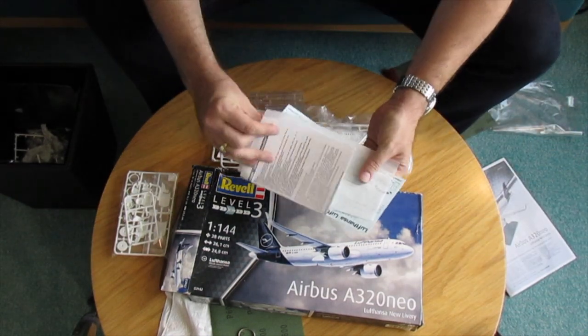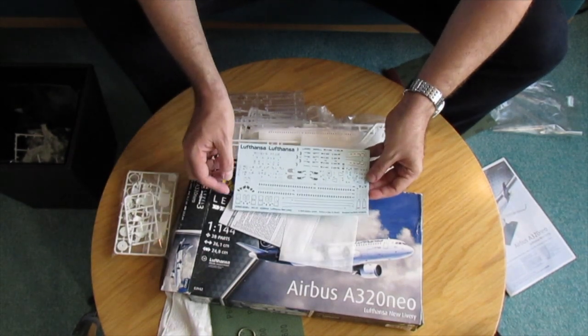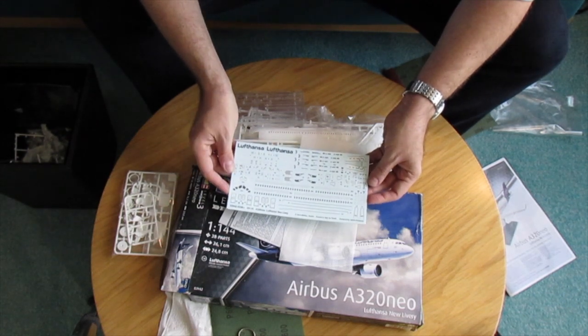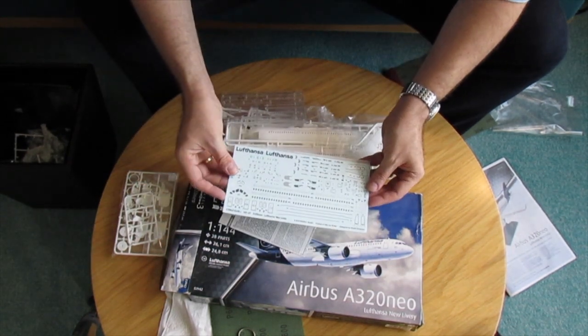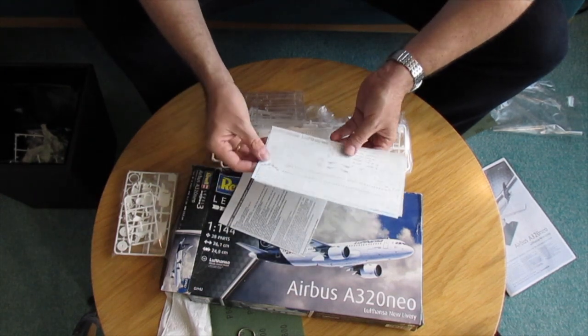Now let's have a look at the decal sheet. The decal sheet is over here and as we can see it's for the new livery of Lufthansa. We also have some details for the cockpit window. By experience they were always very useful and pretty good quality as well as decals.